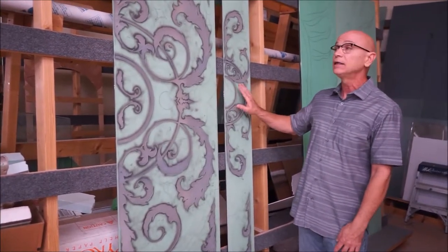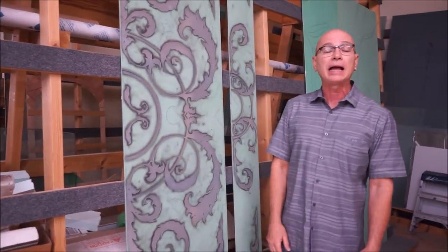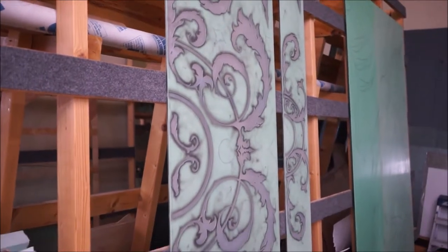These are two of the completed pieces — one door and one side light. The next stage is applying all the bevel pieces that will be laminated onto the piece once I take the green stencil off. So these are the pieces that are completed after sandblasting.